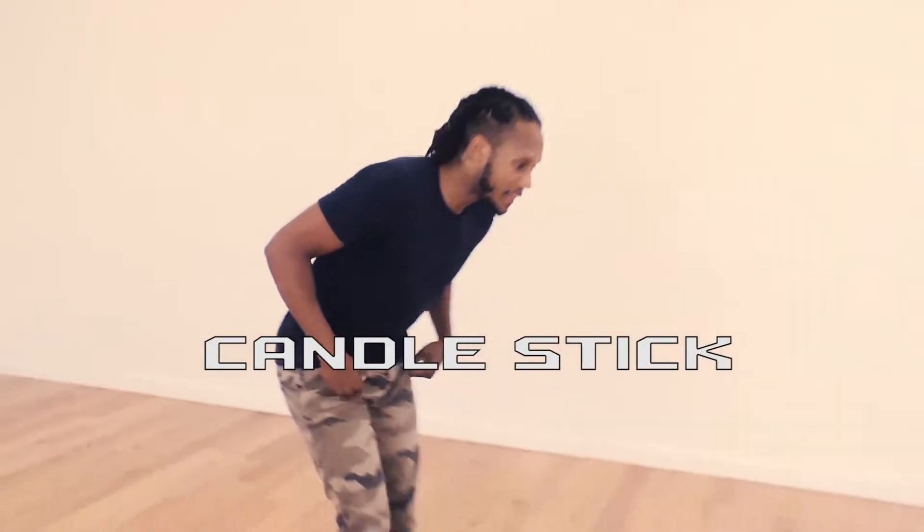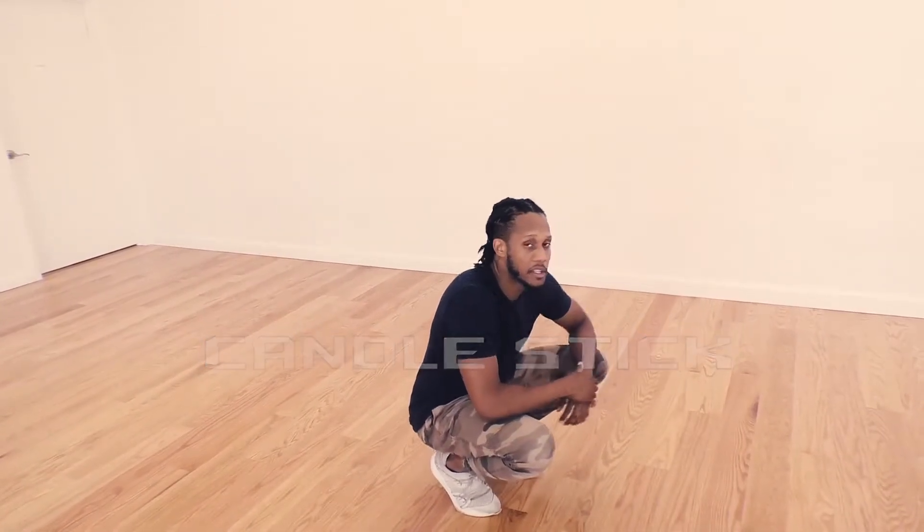Welcome to FreeFocusDance.com. I'm Chris Reed and we're going over basic acrobatic movement. Now we're going to go over the candlestick. The candlestick is a nice little stability move that we translate into so many other movements, transitions, you name it.